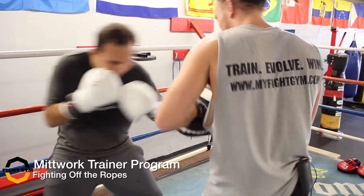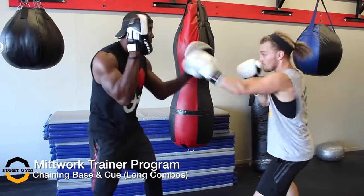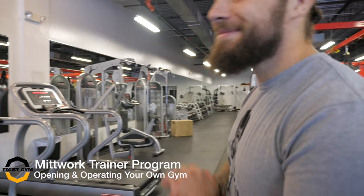Alright guys, just want to wish everyone a safe and happy Halloween. Have a lot of fun, and remember tonight is the last night to sign up for the Mittwork certification course. If you've been considering it, thinking about it, now is your chance — pull the trigger and start your career as a coach today.